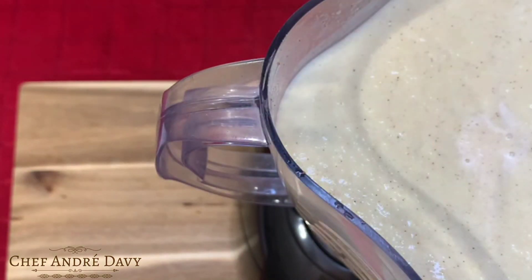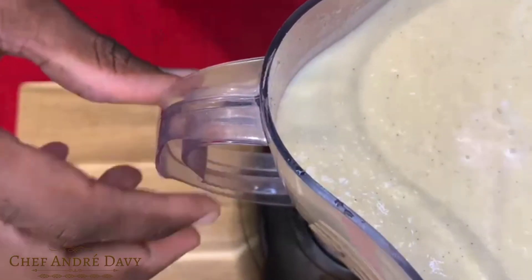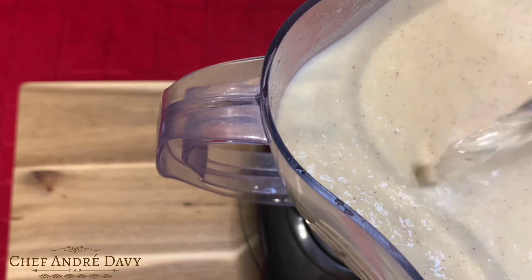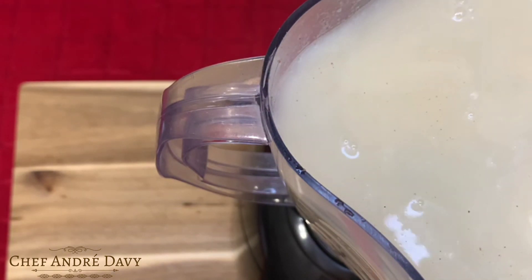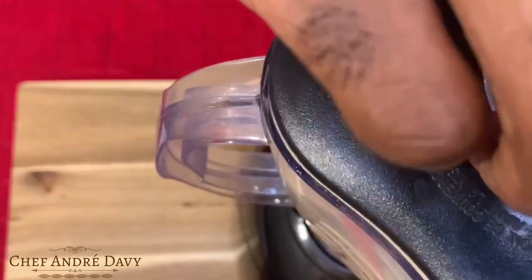Okay, let's look at our breadfruit punch. You can see that this is a bit too thick, so what I'm going to do is just go ahead and add some more water, and then I'm going to go ahead and blend again.